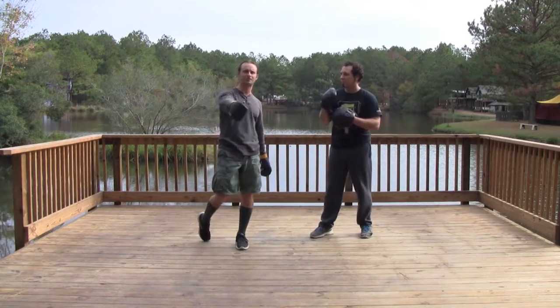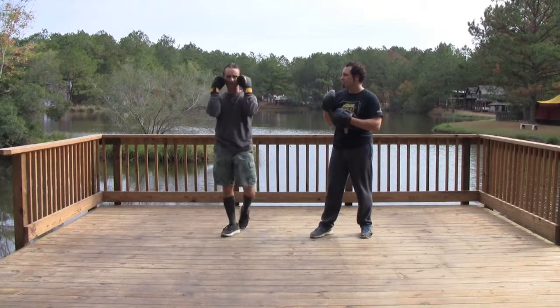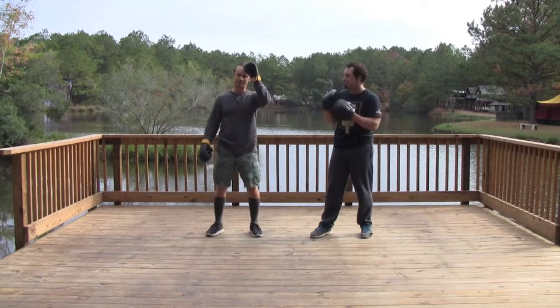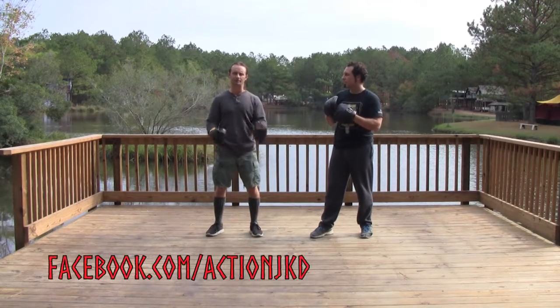Very important — and it's also one of the hardest things you're going to do in the beginning — is being able to keep those hands up. You want to keep them up about as high as your chin level, but use that kind of awareness to maintain where you're defending yourself. That'll help you out a lot.